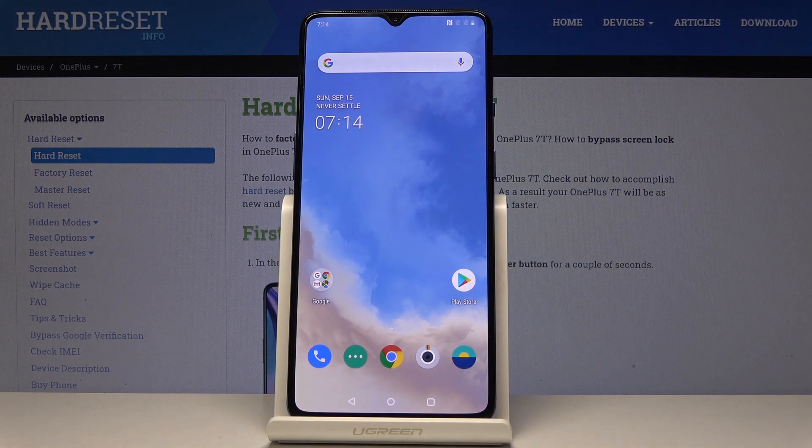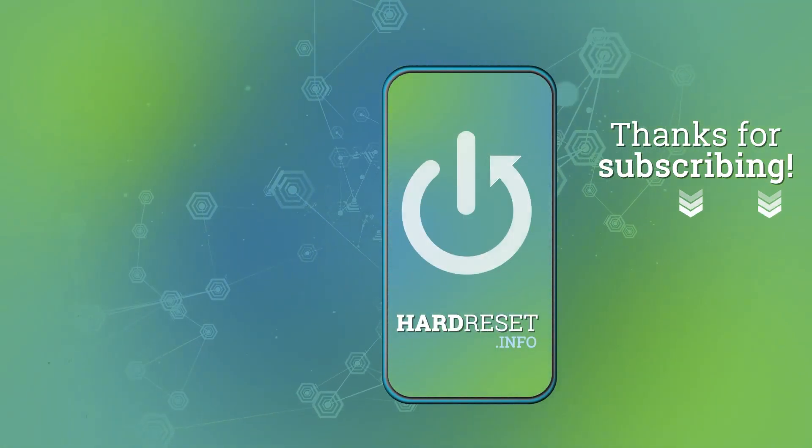And that would be all — this is how you can share internet. Thank you for watching, please subscribe to our channel and leave a thumbs up. Take care. Thank you.